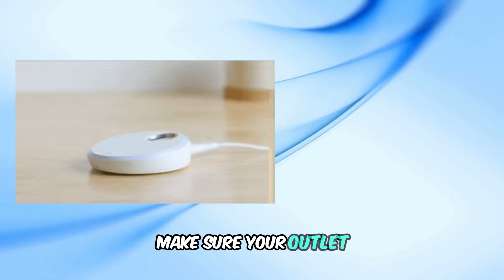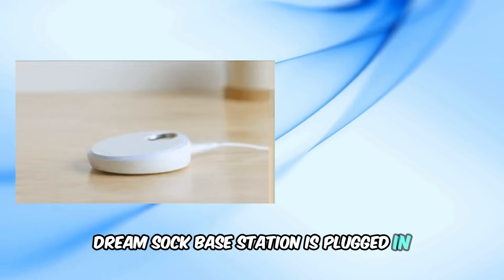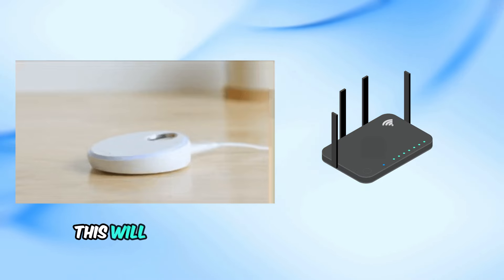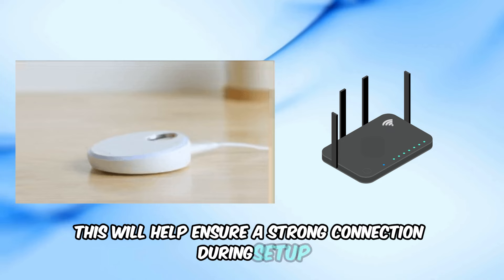To begin, make sure your Owlet Dream Sock base station is plugged in and close to your Wi-Fi router, within about 10 feet. This will help ensure a strong connection during setup.